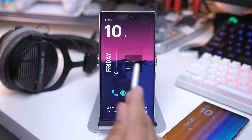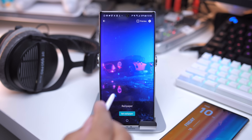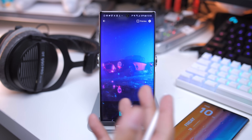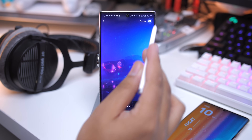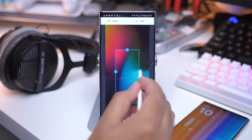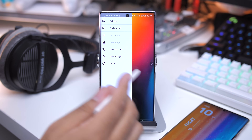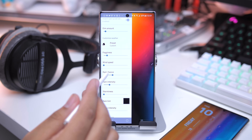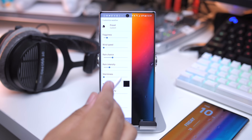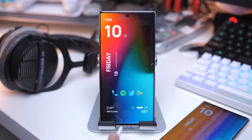For the live wallpaper, long press on the home screen, go to wallpaper, go to live wallpapers, and select Rainpaper. Hit the settings icon, go to background, my images, locate the background you want to use, resize it, and hit done. Then you can customize how the raindrops appear — adjust the fogginess, wind speed, rain chance rate, rain intensity, and all that. This is how I have mine set. Go back, activate, get a preview, set wallpaper, home screen — and there you go.